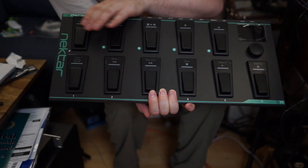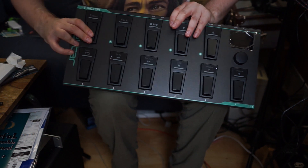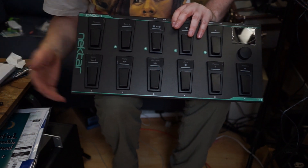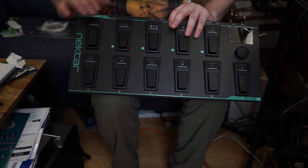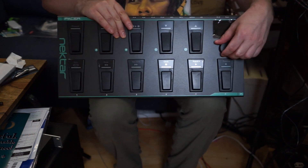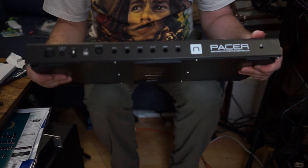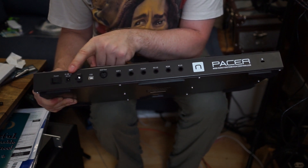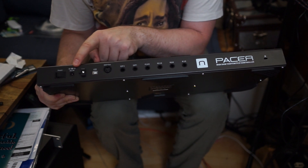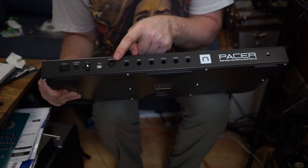From looking at the manual, we have banks A, B, C, and D, and then we have the six buttons: 1, 2, 3, 4, 5, 6. This preset selection button above lets you choose the bank and number to load a preset. I think you can store up to 24 of those. It's got a dial and an LCD display. On the back we have nine volt pedal power - if you've got a pedalboard you can run that from your power supply - plus USB for DAW integration and MIDI output, which is what I need.